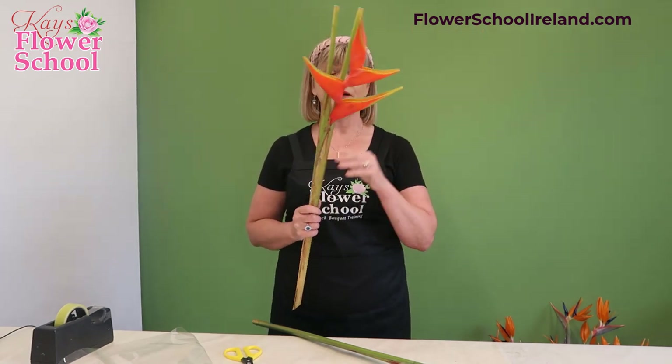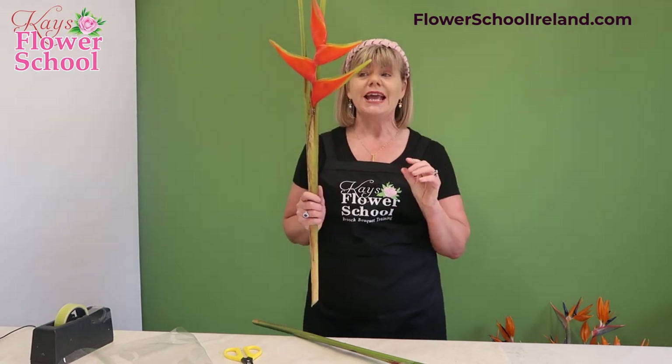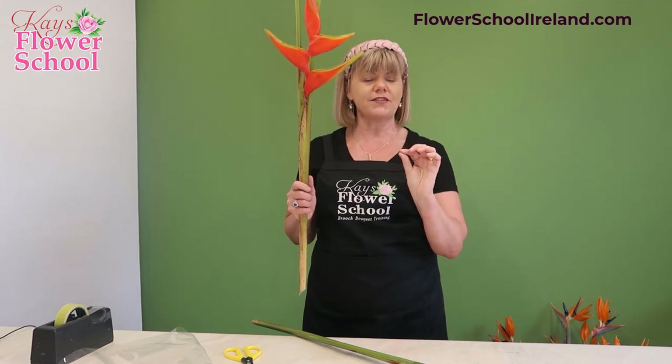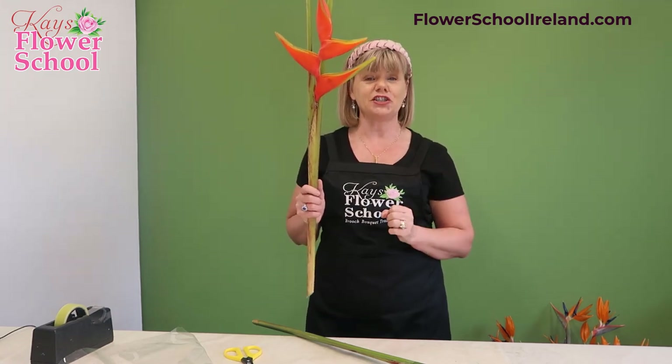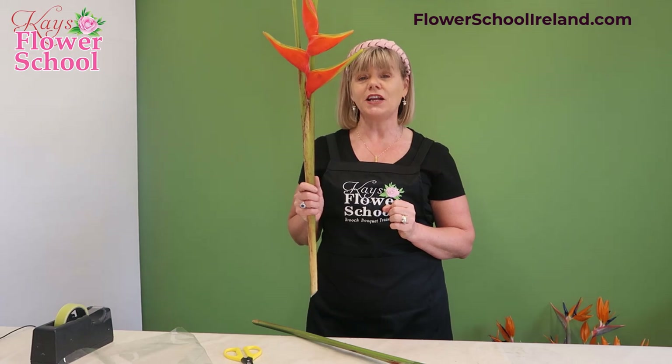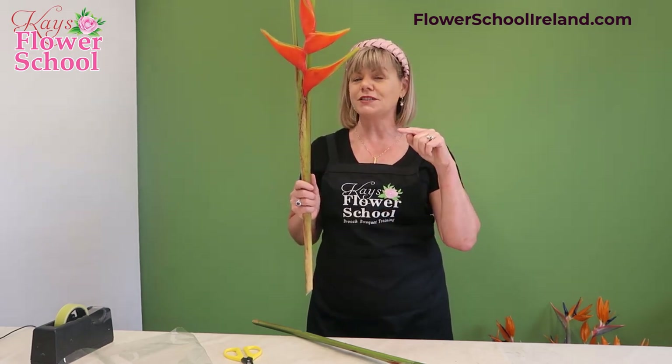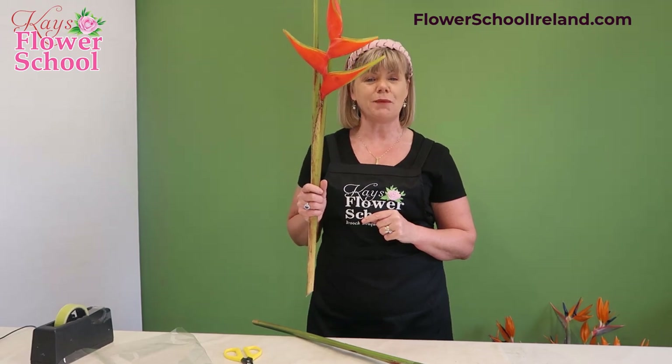If you're looking for an ideal flower for a nursing home or a hotel that's going to last for ages, the Heliconia is probably perfect. Also part of the family is the Heliconia pendulum, which has a trailing form — I don't have any here at the moment but I'll source them and do a video on it. If you have any questions, post them in the comments below and follow us on YouTube for more top tip videos.